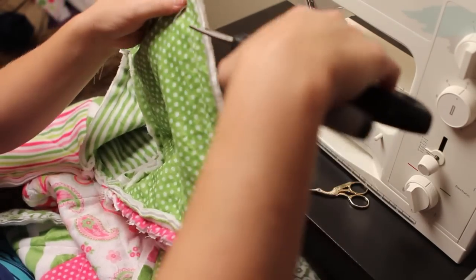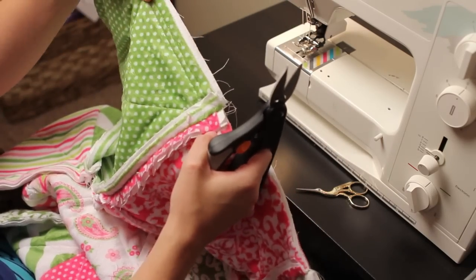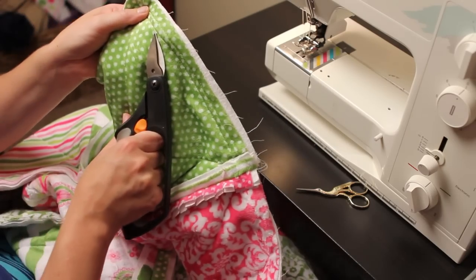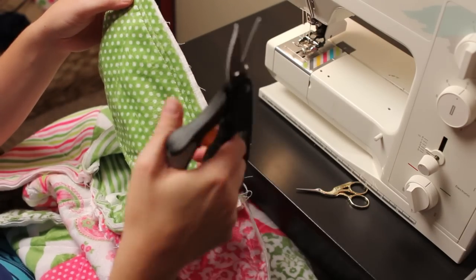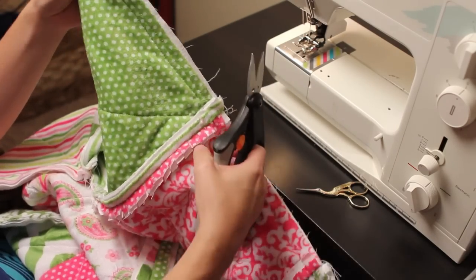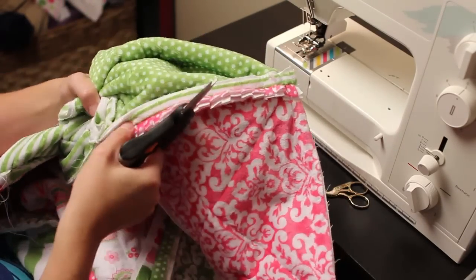You're going to rag these blocks and go along the edge too. Especially along the edge, you're going to need to be careful that you don't cut through your seam. Just be very mindful of that — sometimes you can be mindlessly snipping and make a mistake, so it's key that you just pay attention and snip.